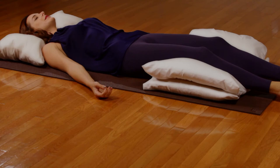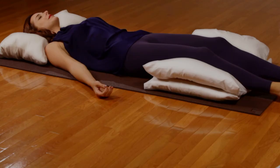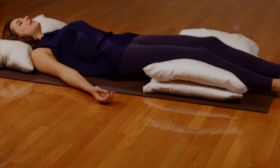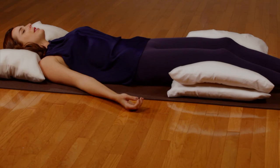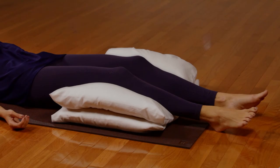This time, relaxing between the poses is as important as the movements themselves. Imagine that you are breathing in light and healing energy that is revitalizing and recharging your body and mind. Allow this energy to come through the head, down the center of the body, down along the arms to the hands, and the legs to the feet.